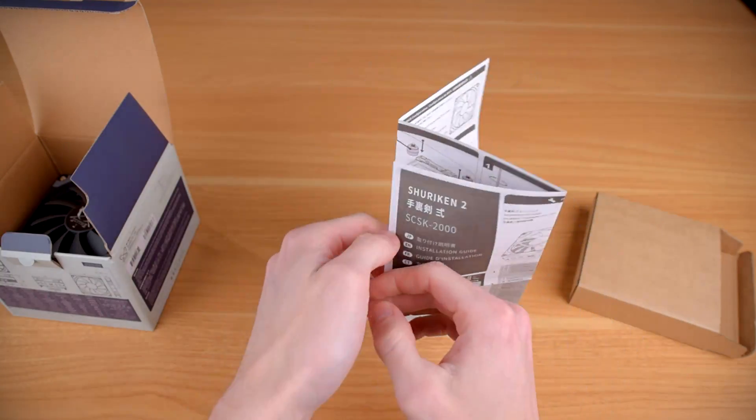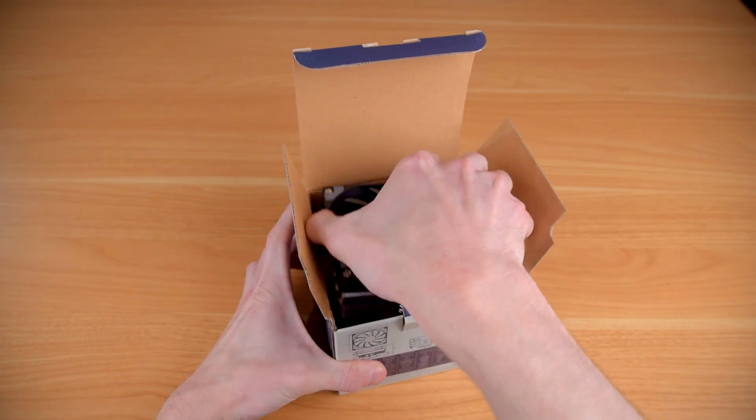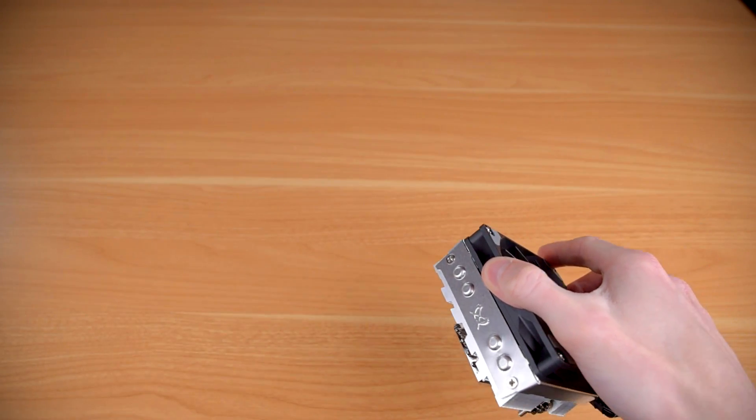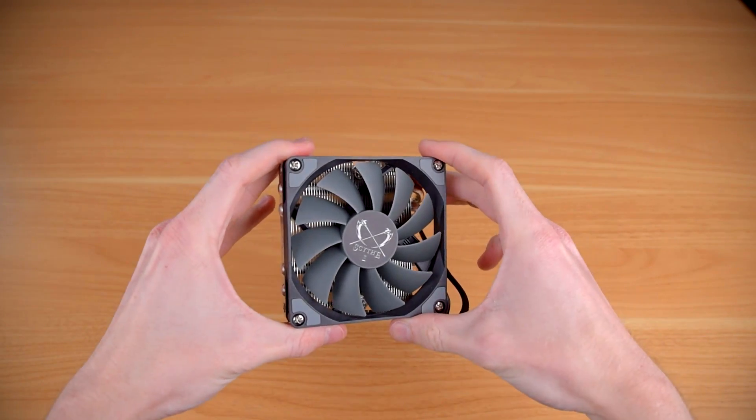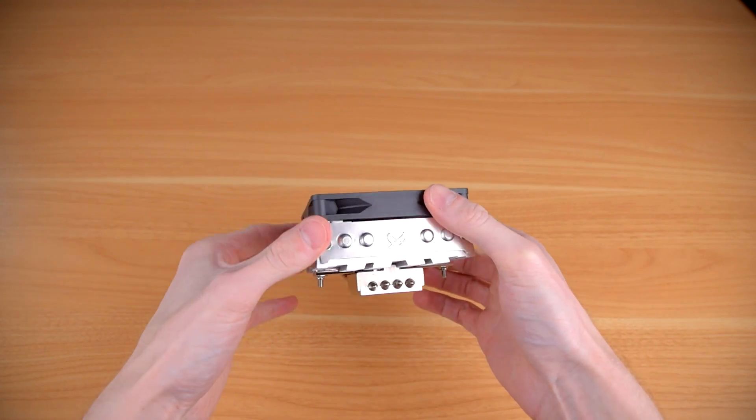Scythe really does a very nice job with the illustrations and instructions for installation on their coolers. Under all that is the cooler itself, already assembled with the 15mm fan on top. The heatsink is a very low profile design with 4 heat pipes and an integrated mounting bracket. There's no need to fumble around with trying to thread a bar through a tiny slot like some other low profile coolers.